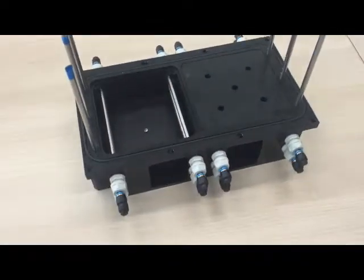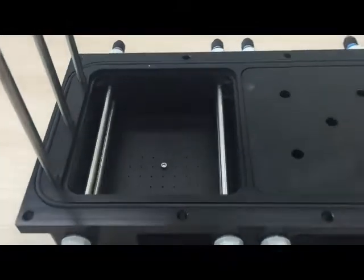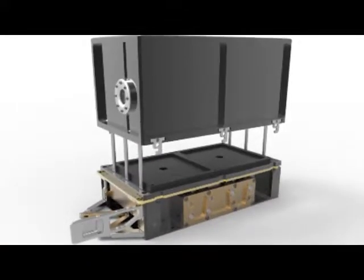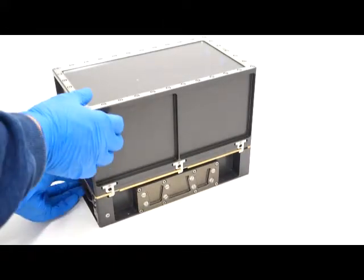Prototec first made a basic testing unit to test the functionality and the volumes of the plant growth chamber. After doing that, we designed the finished plant cultivation chamber, part of the crop cultivation system in the timescale project.